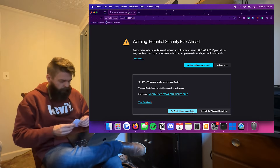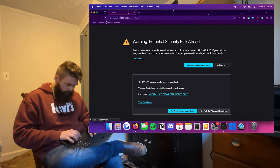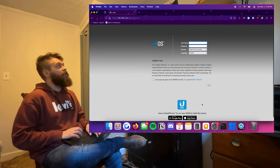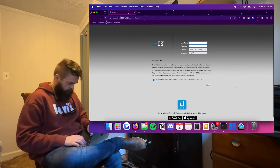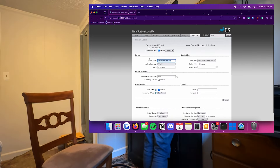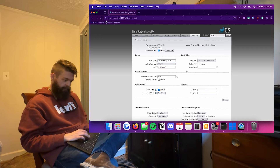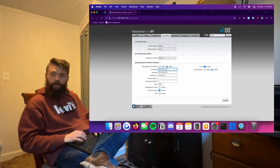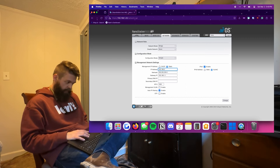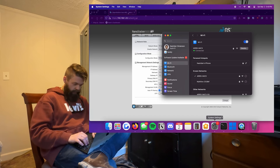Setting up the NanoStations is fairly straightforward. The default IP address of all NanoStations is 192.168.1.20. I first plug in one of the NanoStations and go to that IP address in my web browser. The default username and password are both UBNT. I then renamed the first NanoStation so I know which one is which.